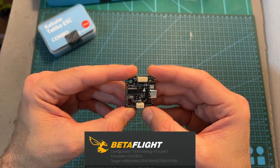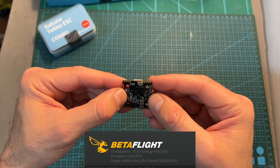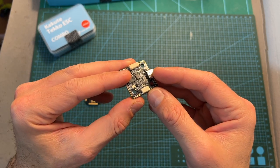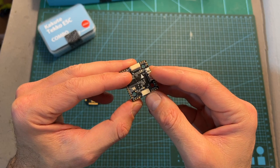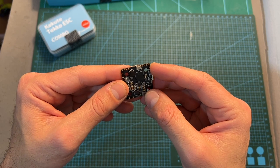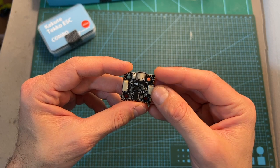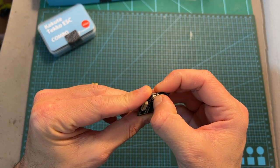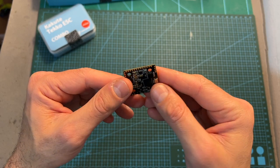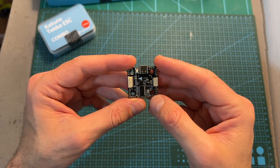The flight controller features an F7 processor, an onboard barometer, 5.5 UART ports, and a dedicated JST connector for connecting directly to the DJI air unit and other types of VTXs. Note that it only features a 5V 2A BEC, which means the VTX is going to be powered directly using battery voltage. It also features a physical boot button, all pads accessible from both top and bottom sides, and onboard memory for storing black box data.